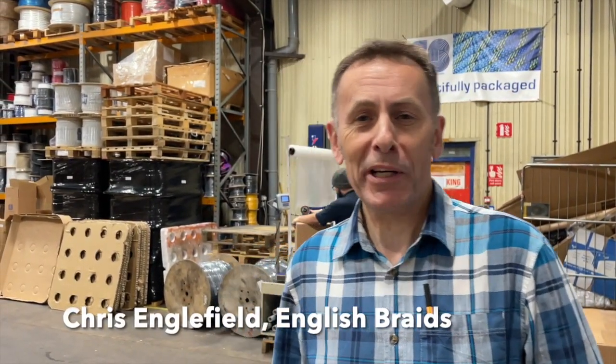I'm Chris Engelfield and I'm the technical manager at English Braids. This is our factory in Great Malvern where we manufacture rope from base material to finished product.